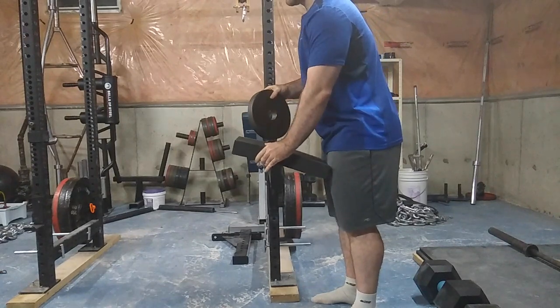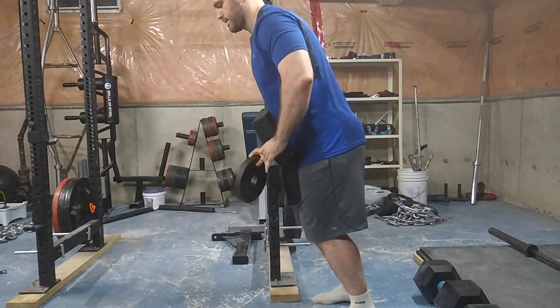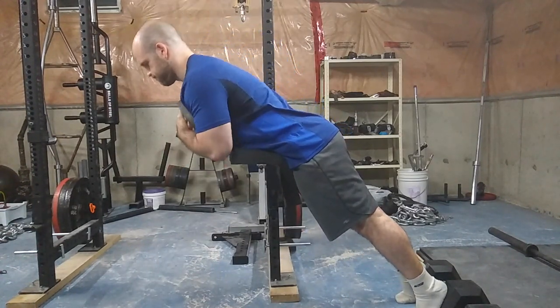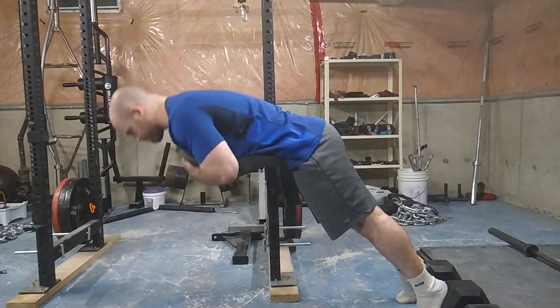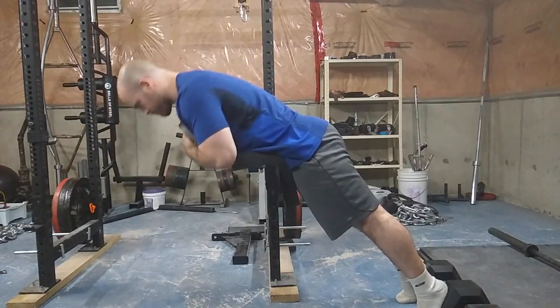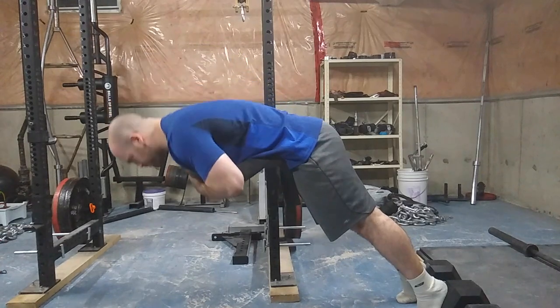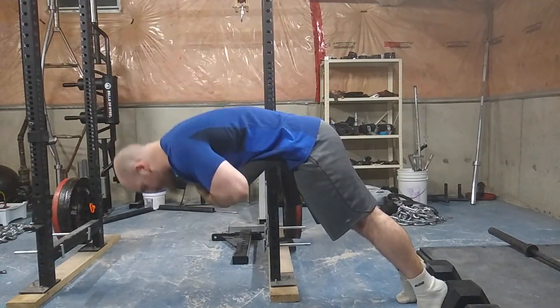Number two is how to do hyperextensions. I just experimented with these — you put some heavy dumbbells behind your feet, and if your rack has a spotter arm or even just the safeties on your rack, just put something soft so it doesn't dig into your pelvis. You basically find the right height for the support to hit your hips, and then you simply bend over.